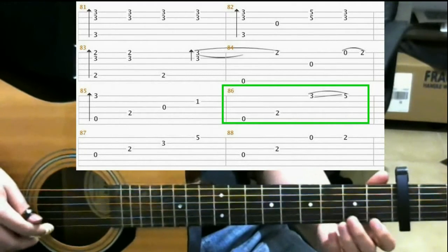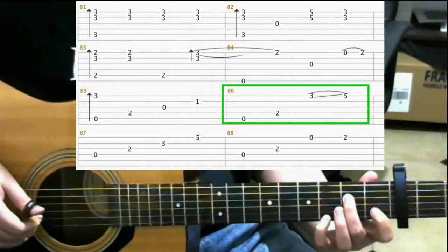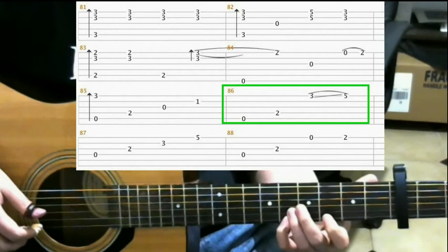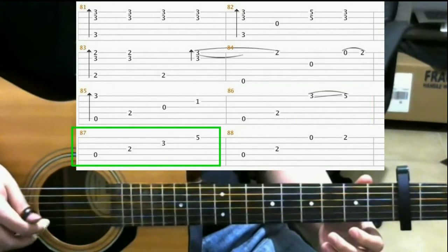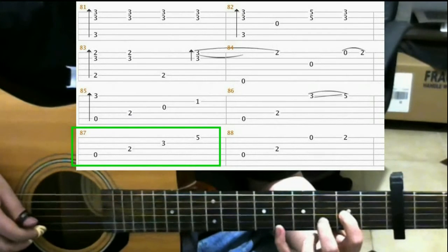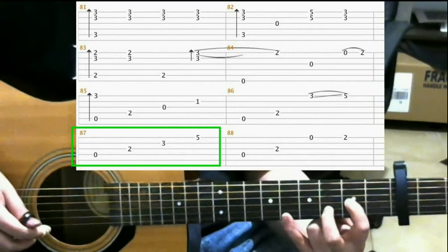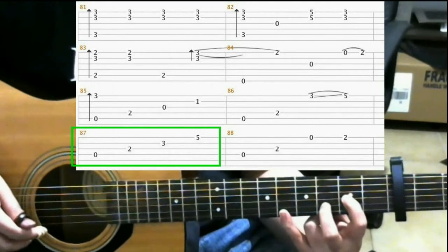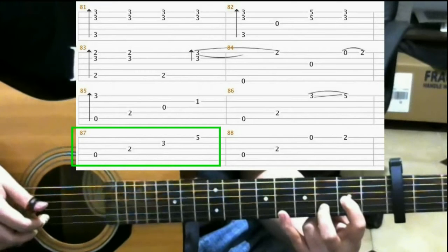So all together you should have. Next, make this shape. On the 2nd fret 3rd string with your index finger, 3rd fret 2nd string middle finger, 5th fret 1st string pinky. You're gonna hit the 4th, 3rd, 2nd, and 1st strings one at a time.